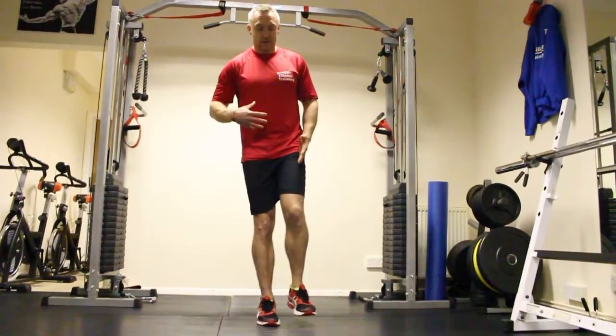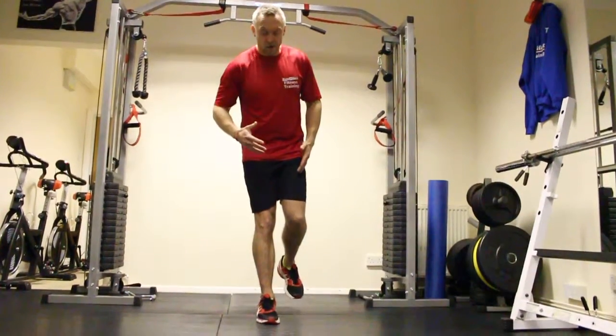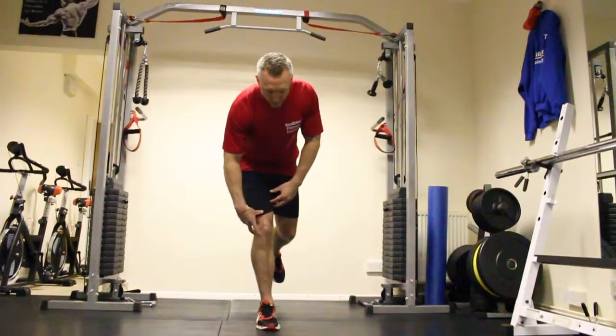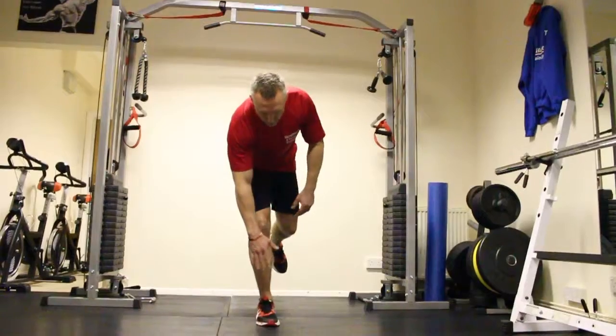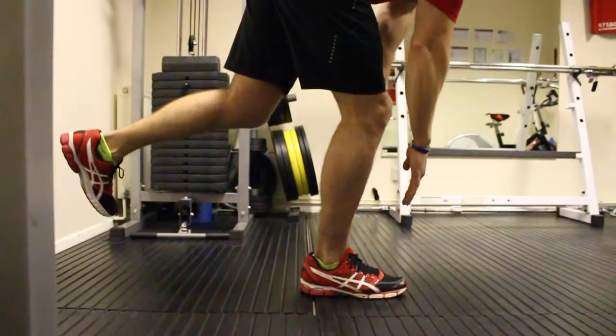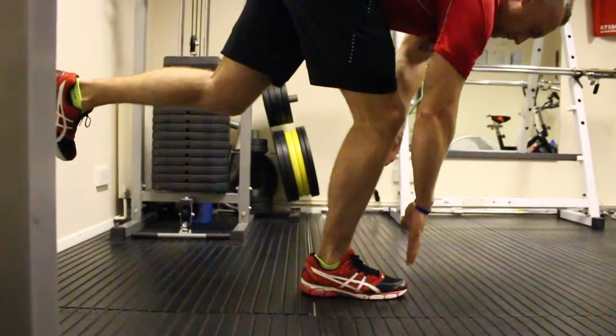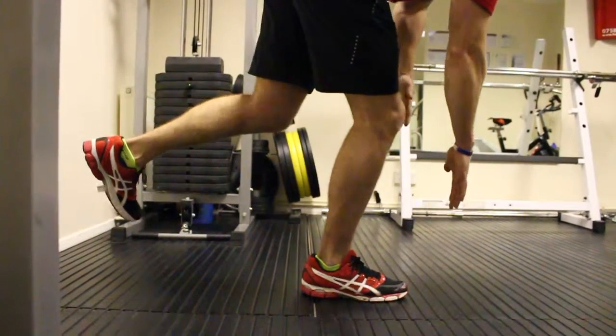So I'm going to hold my left leg up, I'm going to come down nice and slow, reach down as slow as you can, keep that balance, keep the core tight, reach down for the toes, just up, and come back up nice and slowly. It's probably about two seconds down, two seconds up.